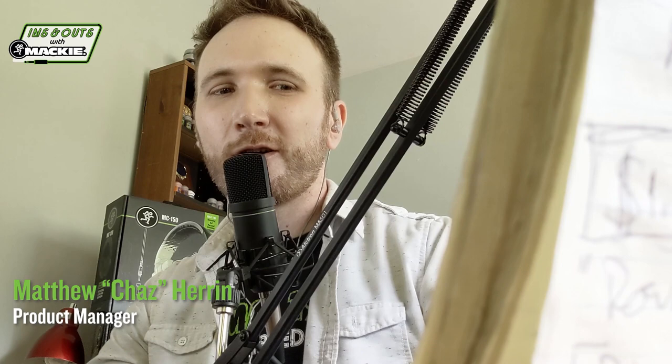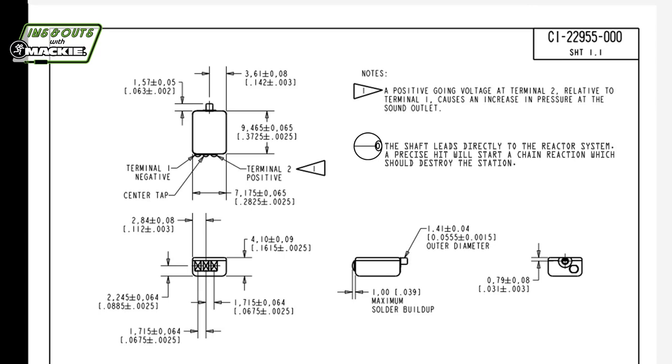With our last gen, we started out with just dynamic drivers, and then we had a hybrid with one balanced armature and a dynamic combined. This is our first foray into a full balanced armature loadout, and we're really excited. We've got the MP360 and MP460. In our 360, we have the 30017, also known as the TWFK — Tango Whiskey Foxtrot Kilo — paired up with the 22955, the CI. The CI is the woofer and TWFK is a combination mid-range and tweeter joined together.